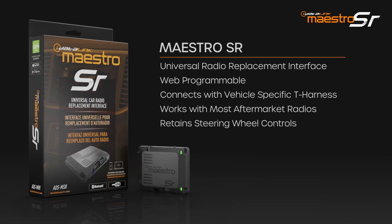The Maestro SR is a universal radio replacement interface that retains vital factory features while seamlessly integrating most aftermarket radios into the car. Programmable with vehicle-specific firmware via PC, Mac, or mobile device running iOS or Android, the Maestro SR is a single module that is compatible with thousands of vehicles from 2005 onwards.